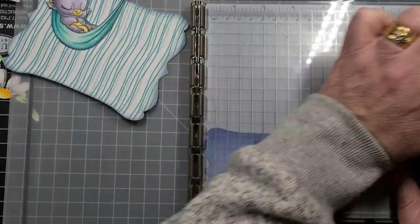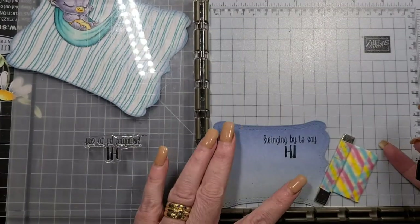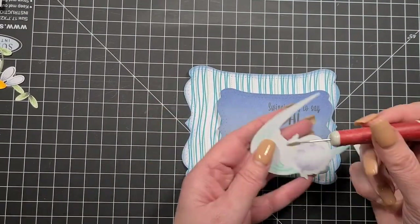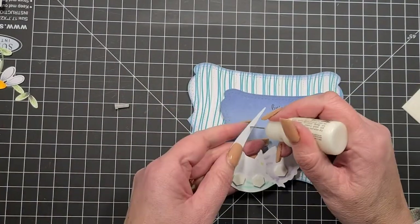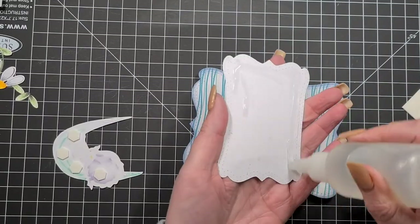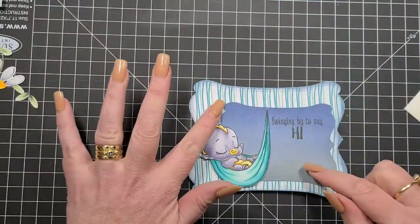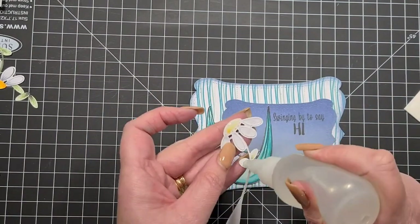I'm going to stamp it in my stamp positioner just in case, and it stamps perfectly — a great first impression is a sign of a really good clear stamp. We're using a little bit of dimensionals to pop up the bottom of him; the top half is going to be glued flat because there's a lot of weight on this card. You can also put another piece of cardstock on the back or in the center to help support the weight — a white piece cut to the same size on the inside.